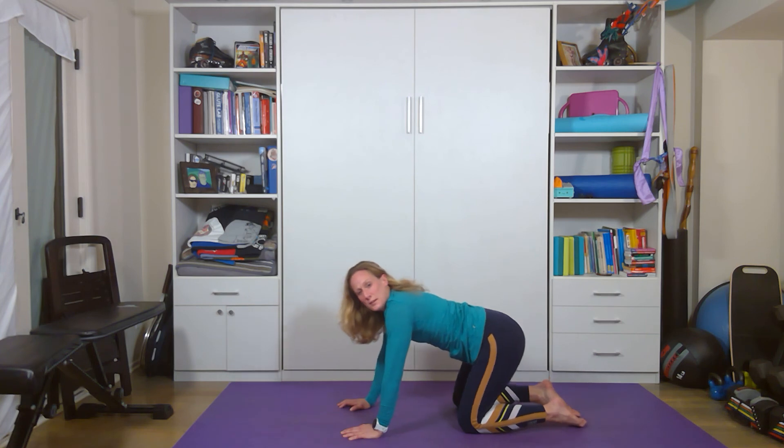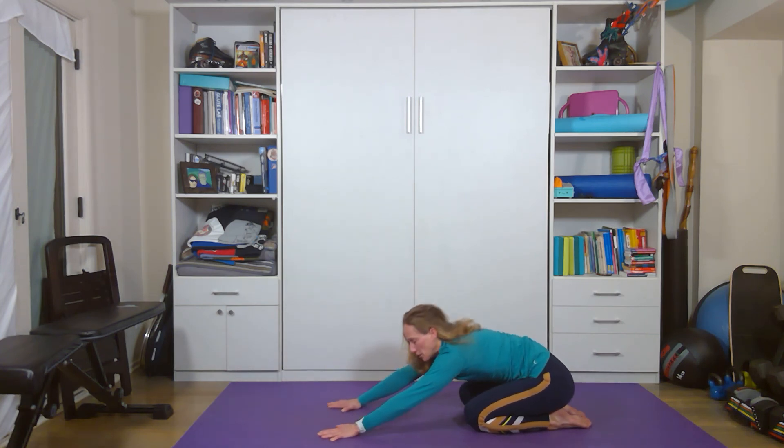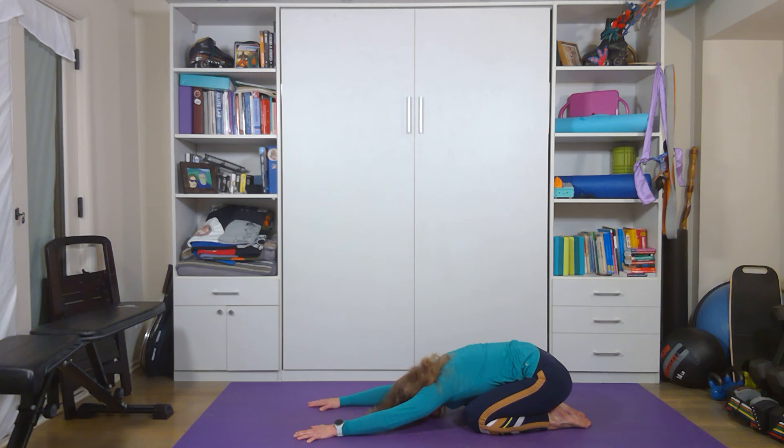Come back to quadruped, lean back, we're going to go into child's pose. You're going to place your left hand on top of your right and press, feeling that stretch through your side body. Left hand goes back to where it was, now the right hand goes on top. Right hand returns. Sitting back as far as you can, child's pose, actively pressing your hands into the ground.